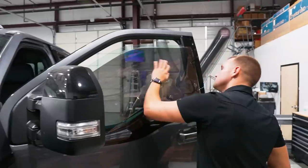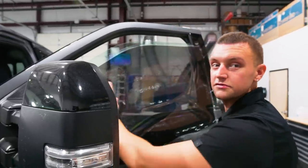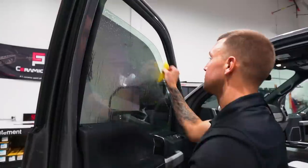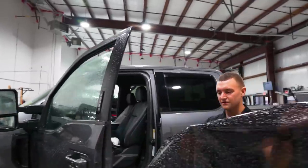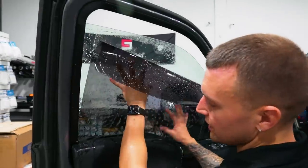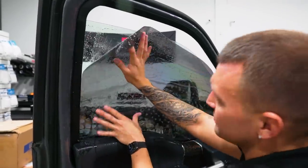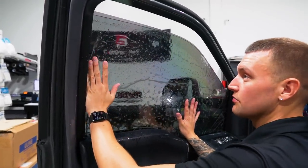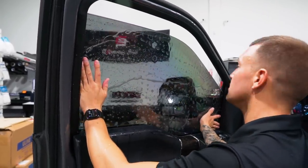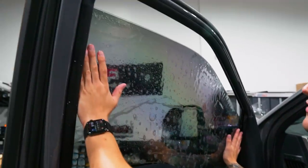Cue the elevator music. Spray, squeegee, spray, then lay. Very humid out today so this tint is reacting in a way that makes it a little more sticky than it usually would be - something you just have to work around when you're in different environments.